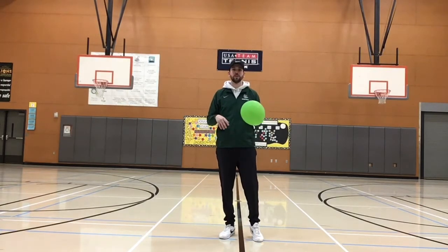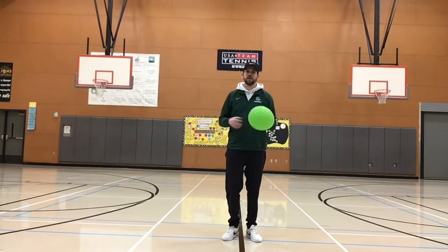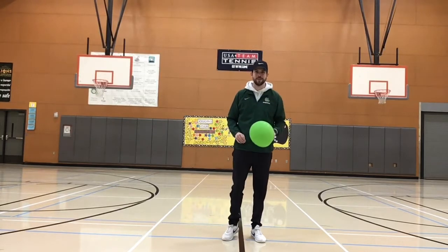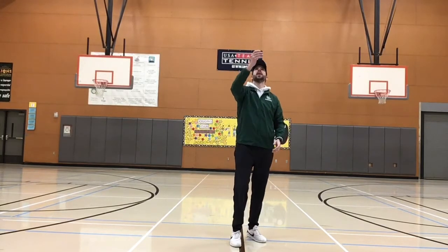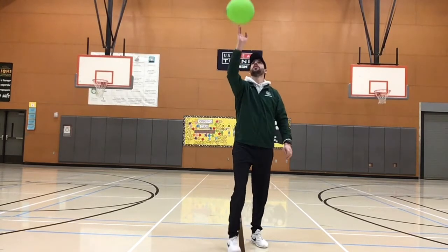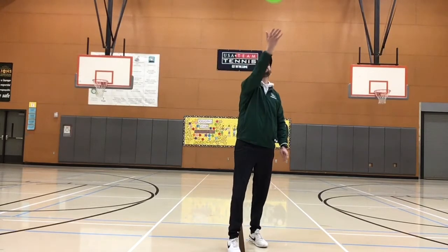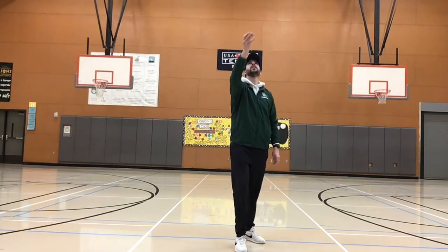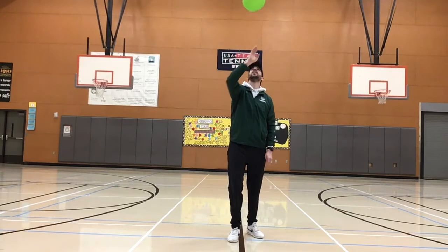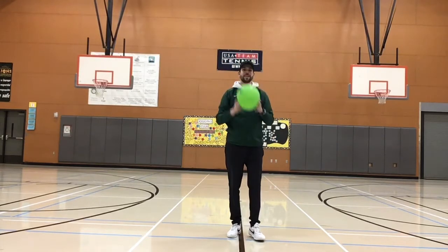Our first challenge is to use your dominant hand to keep the balloon up in the air as long as you can. Your dominant hand is the hand that you write with or eat with, which for me is my right hand. I'm going to try to keep it up above my head, just doing taps with my fingertips. Challenge yourself to see how many in a row you can do.